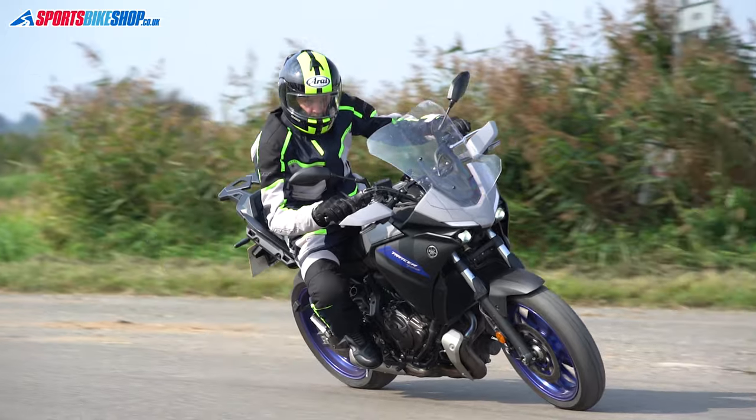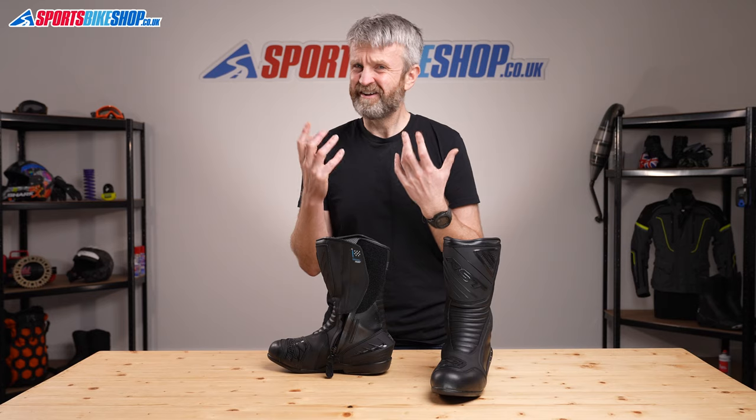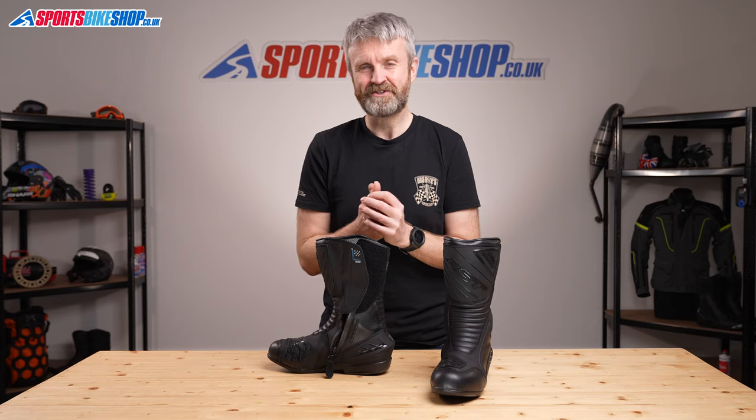On the flip side, not a single reviewer says they went up a size and regretted it. I'm going to have to let you make your own decision on that one when it comes to the size you buy.